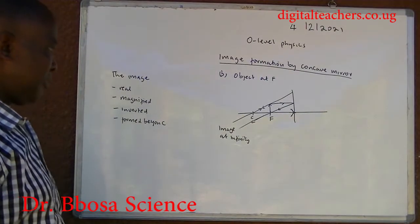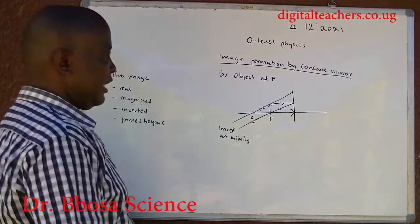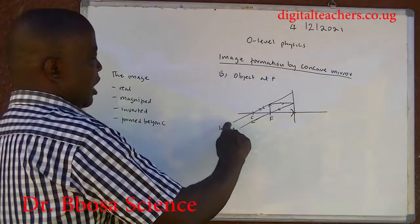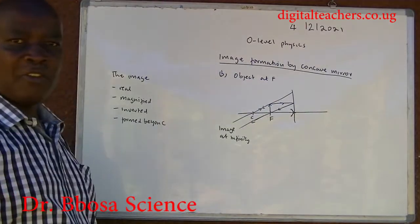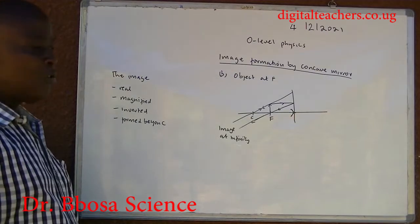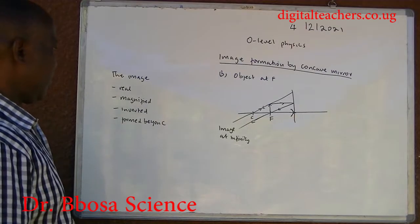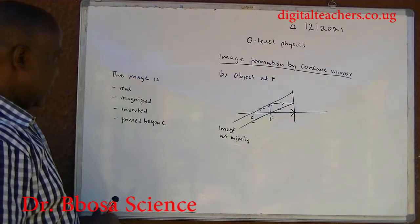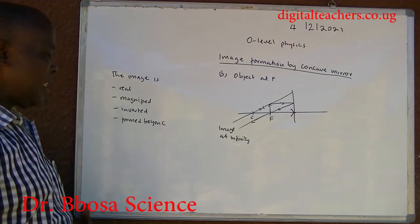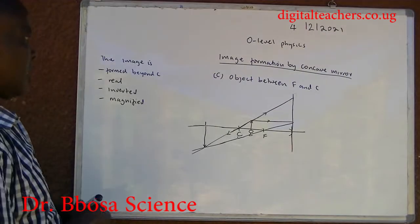When the object is at F: the ray parallel to the principal axis is reflected through the principal focus, and the ray through the center of curvature is reflected back along its own path. The image is formed at infinity. The image is real, magnified, inverted, and formed beyond C.